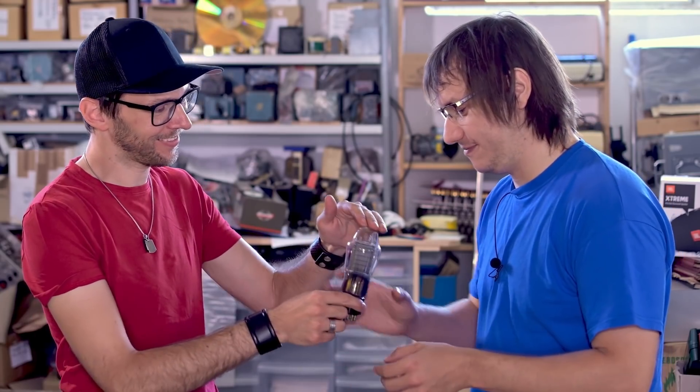I guess you can't do that with a multimeter. No, you need a tube tester. I guess you have one. Yes, exactly. Let's find out how this tube is performing.